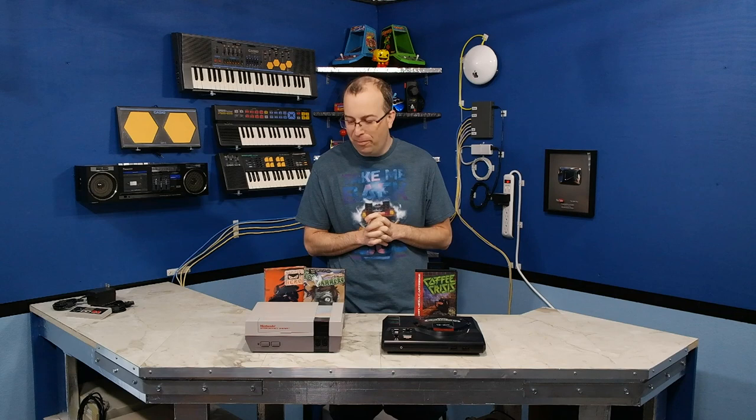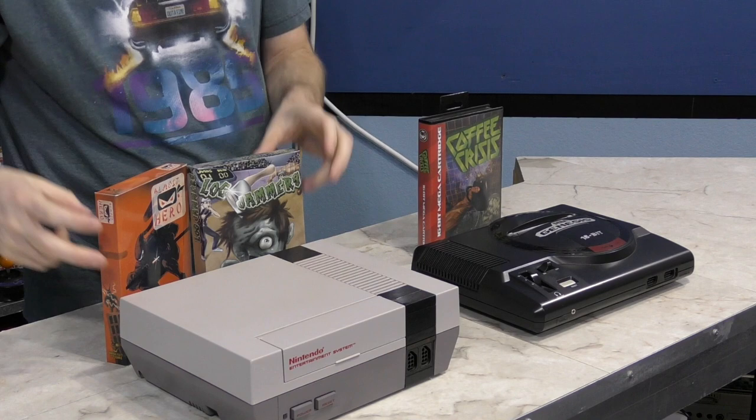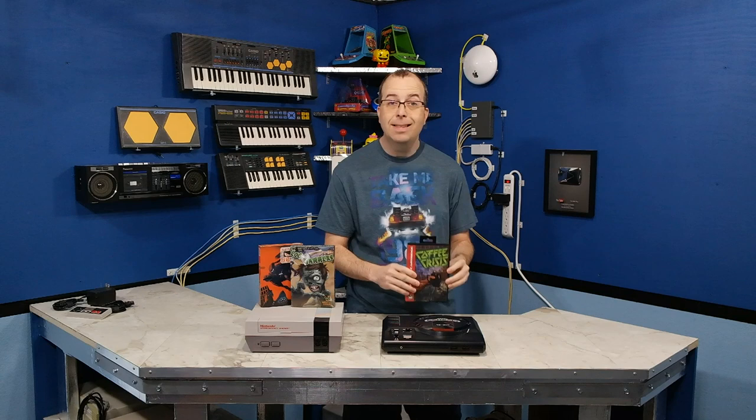I've never played these games before, so I have no idea what's going to be in store for us. All of these games are produced by a company called Mega Cat Studios. These two games here are for the original Nintendo Entertainment System — one is called Almost Hero and the other one is called Logjammers. And this one here is called Coffee Crisis and it is for the Sega Genesis.